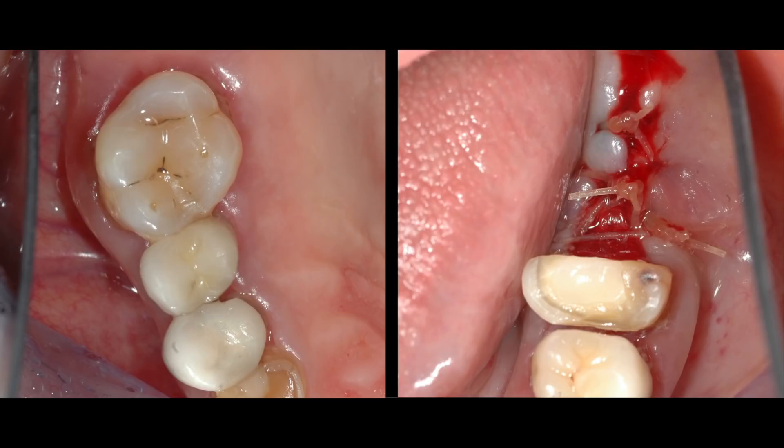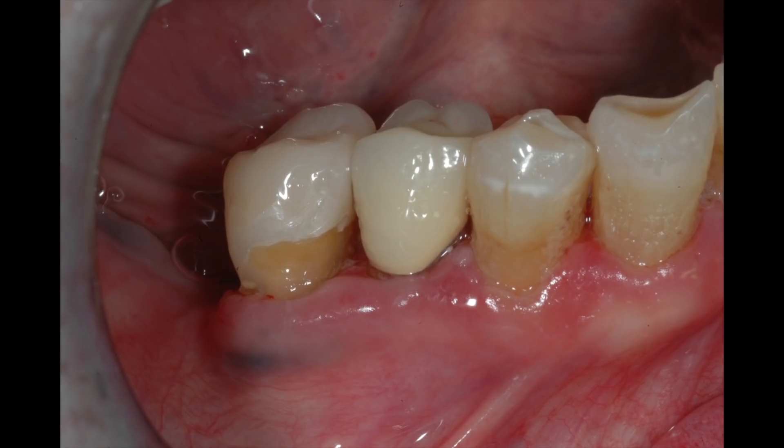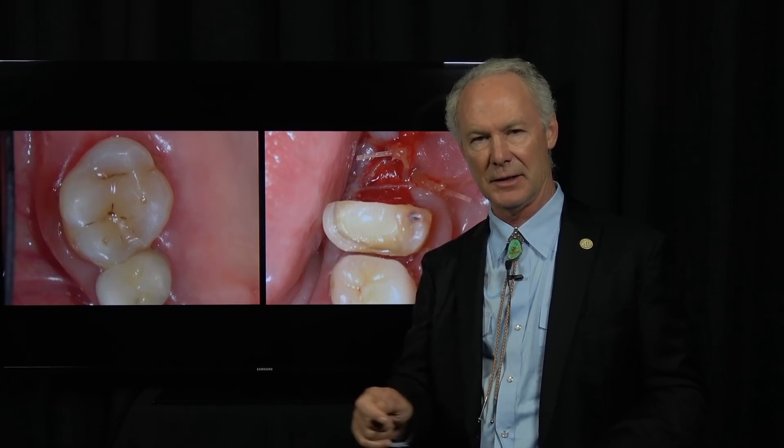Then I'll let that heal for 3 or 4 months and then come back and prep the tooth for a crown. That's the Dental Minute.